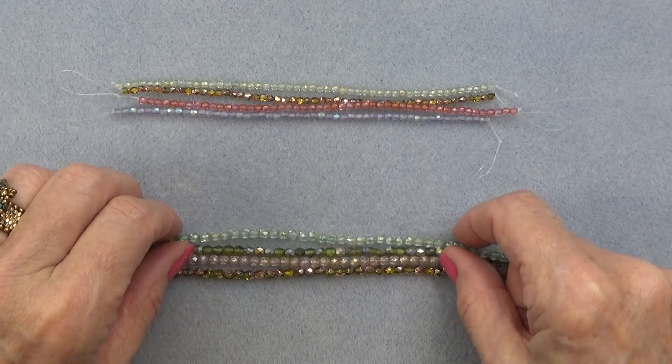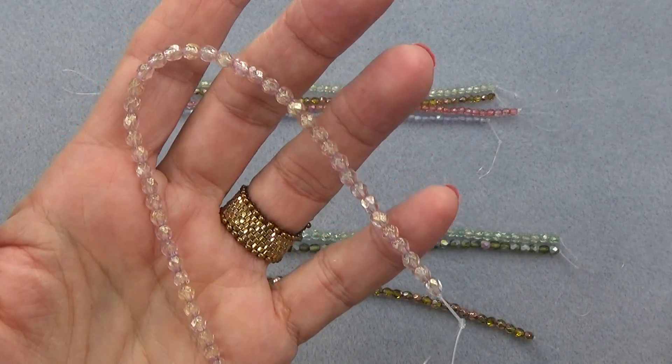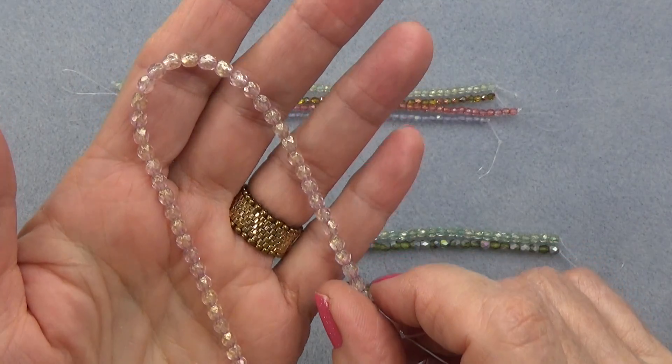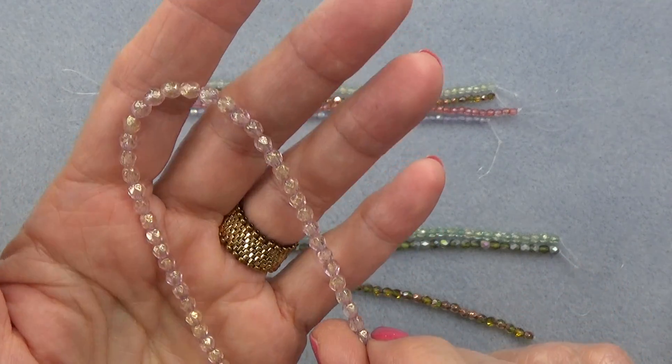Now for the 4mm strands: gold wash with rose luster. Very pretty. Look at that pretty rose color. Reminds me of rose water opal. And look at the gold wash on it. Love it.